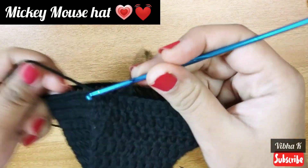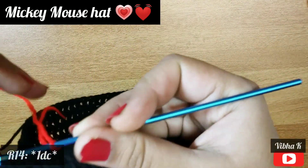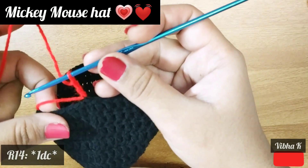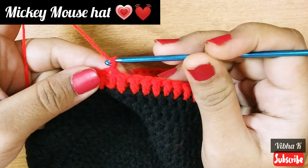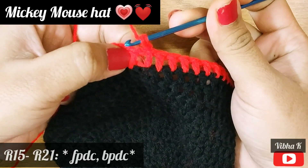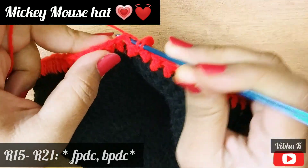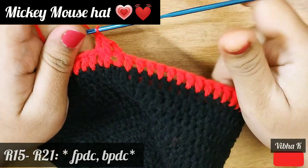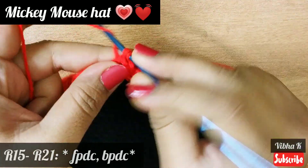Next we will shift to red color, so change the color and make only one row of double crochet. One round with red color making double crochets is over. For the next round, make chain 3, and in the next stitch make a front post double crochet, and in the following stitch make a back post double crochet. This gives ribbing to the hat.